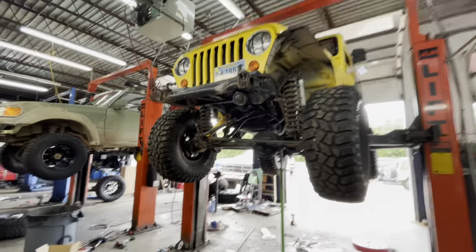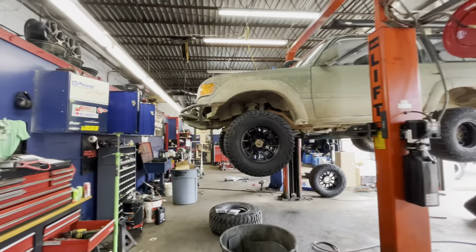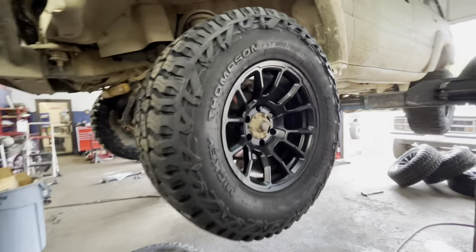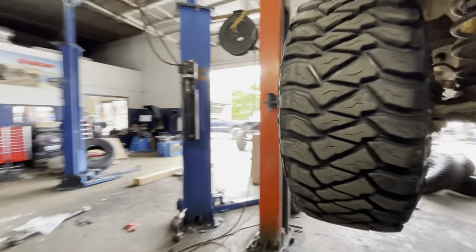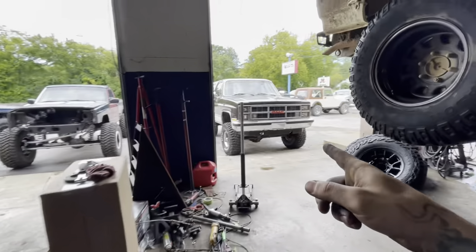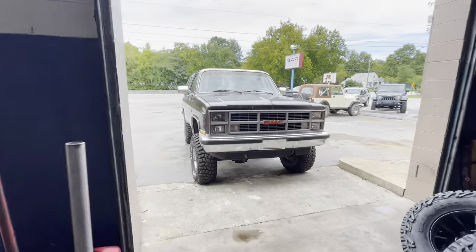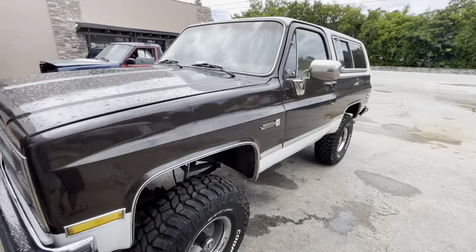We got a transfer case, slip yoke eliminators, wheels and tires for the old Land Cruiser - looking good from Raceline and Mickey Thompson. The customer just bought it, so he wants to make sure it's all good to go. Gorgeous truck - really gorgeous truck.